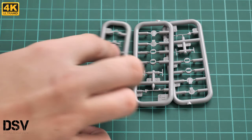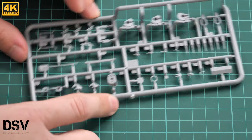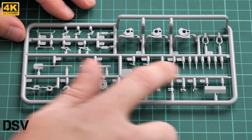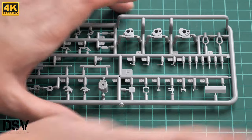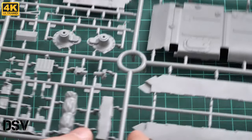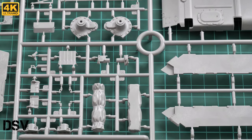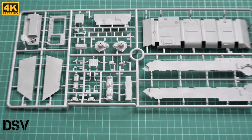On another sprue we have, for example, a shovel and various handles that will be placed on the vehicle. I'm truly impressed with the amount of thin parts in this kit, so be sure to work with them carefully — it takes only seconds to break them, and then you have to find a way to fix or replace them.